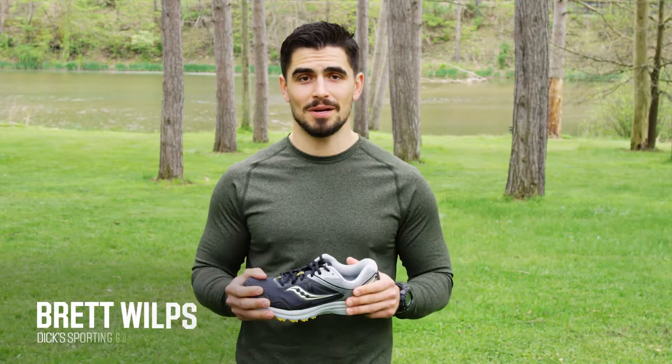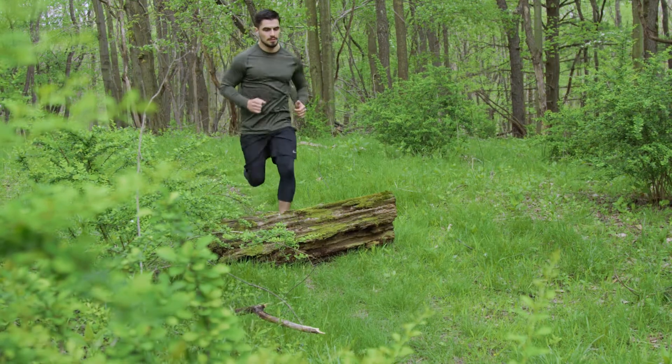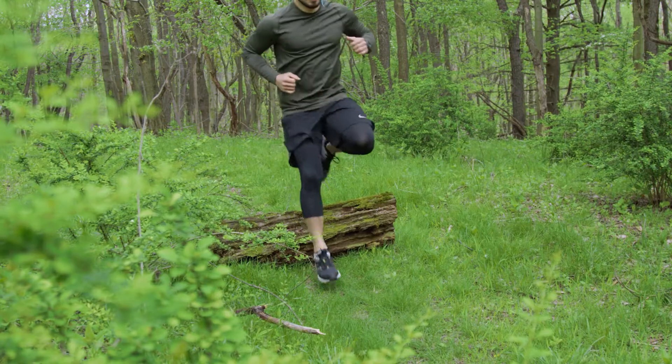I'm Brett at Dick's Sporting Goods Pro. Are you looking to make the jump from the road to the trail? Trail shoes come with a whole different set of challenges compared to road shoes.